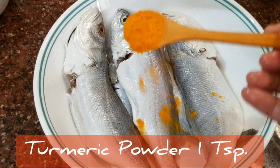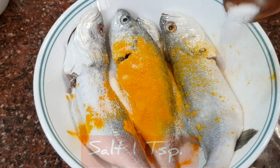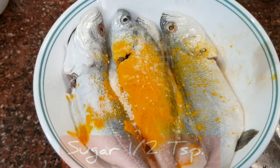I'm seasoning 500 grams of doma fish with one teaspoon turmeric, one teaspoon salt, half a teaspoon sugar, and two tablespoons of tamarind paste. Mix it well.